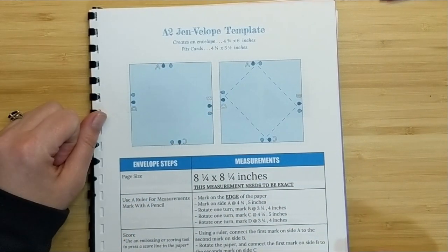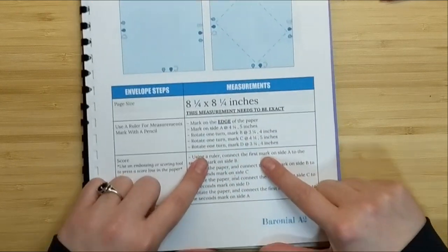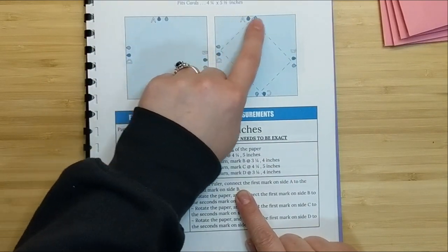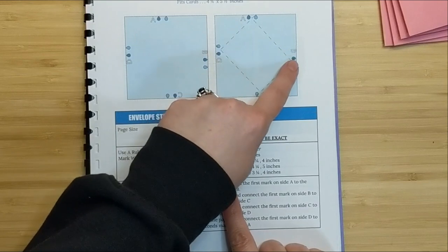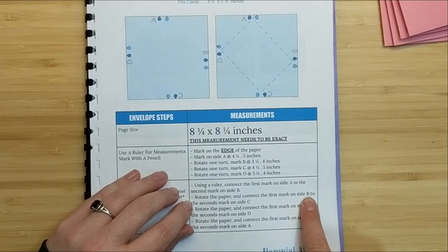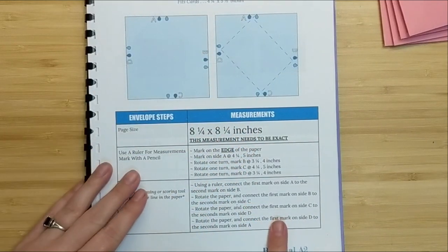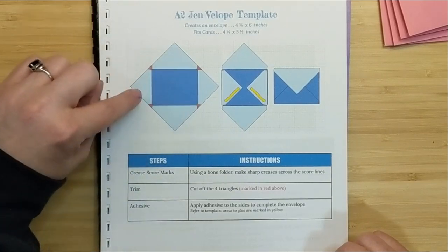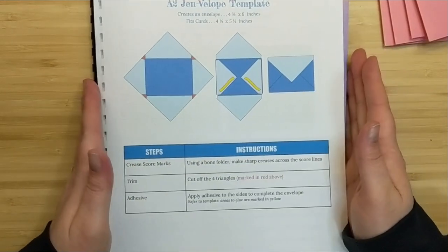The first thing we need to do is cut a piece of cardstock that measures eight and a quarter by eight and a quarter. Then we're going to make some marks on the paper — we've got four sides: A, B, C, and D. We'll follow along the template guide and make marks on all four sides, then connect the dots. Finally, we'll complete the template by cutting off the little corners as marked in the guide, crease all the folds, and adhere the envelope closed.